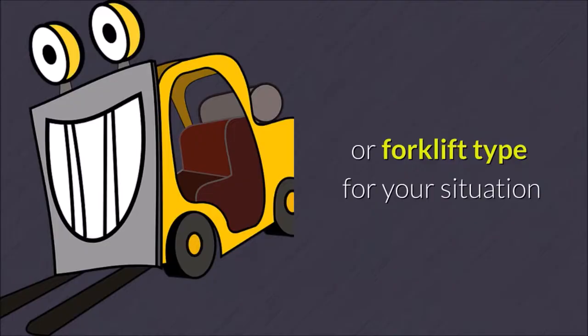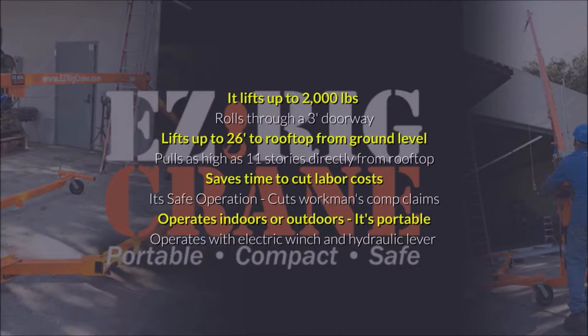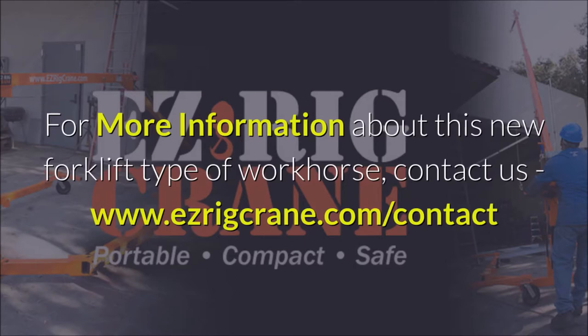It lifts up to 2,000 pounds, rolls through a three-foot doorway, lifts up to 26 feet to rooftop from ground level, and pulls as high as 11 stories directly from the rooftop. It saves time to cut labor costs, its safe operation cuts workman's comp claims, and it operates indoors or outdoors. It's portable and operates with an electric winch and hydraulic lever.